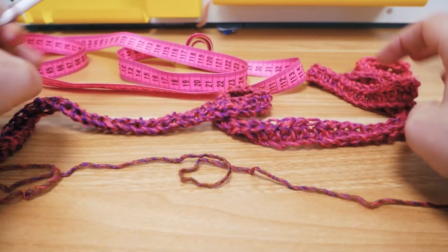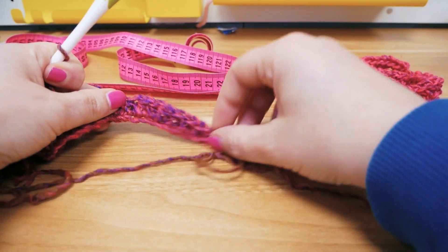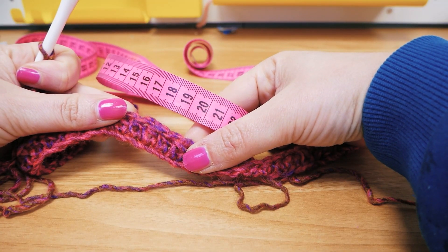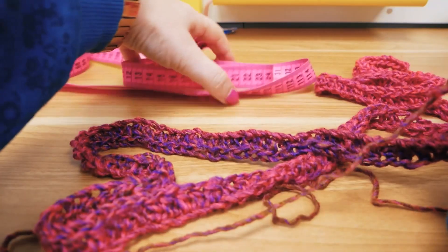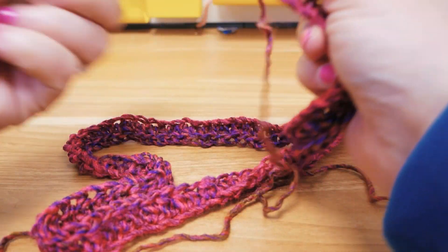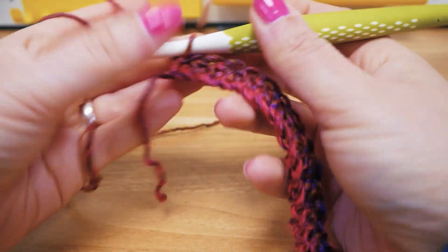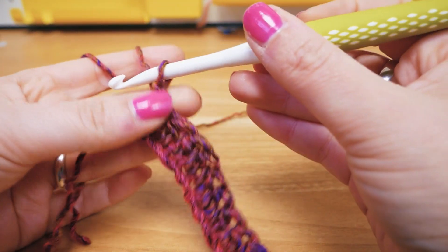Here is our first row. You can see that we had a little bit of a color change in here. We can actually move the measuring tape to the back — we don't need it anymore since we have the length that we want. Now we can start row number two.